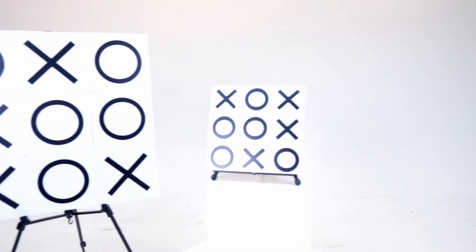Practical. Efficient. Commercial. This is Tic-Tac-Toe Pro.